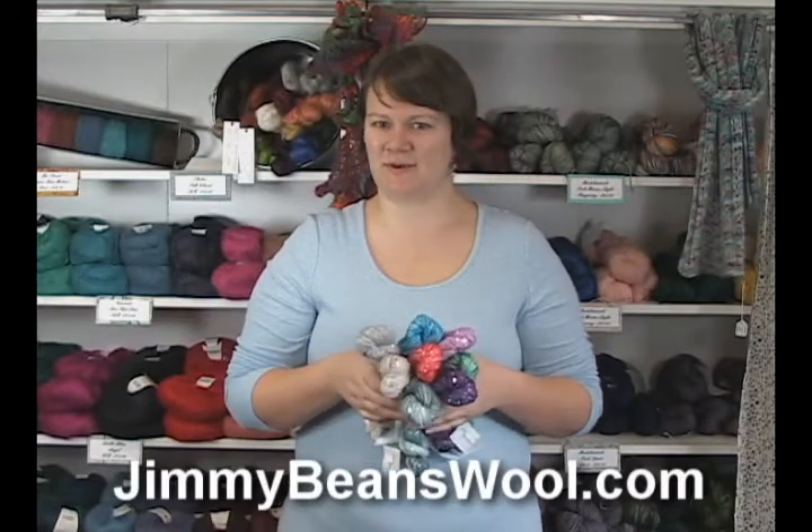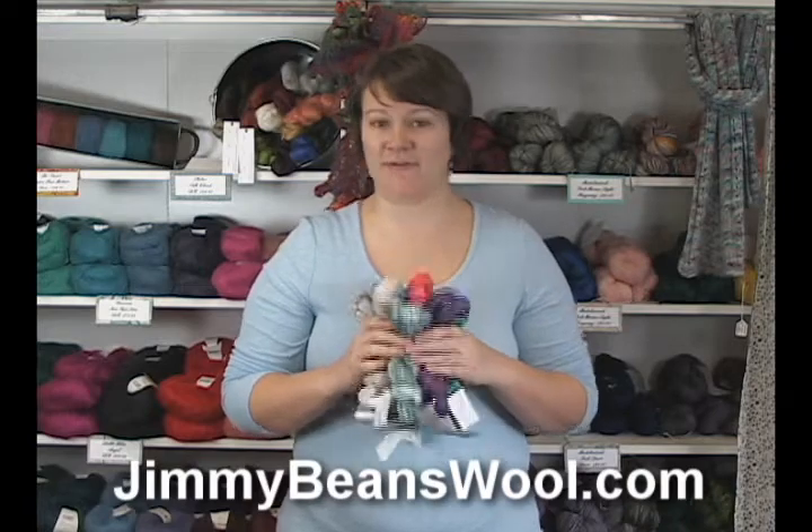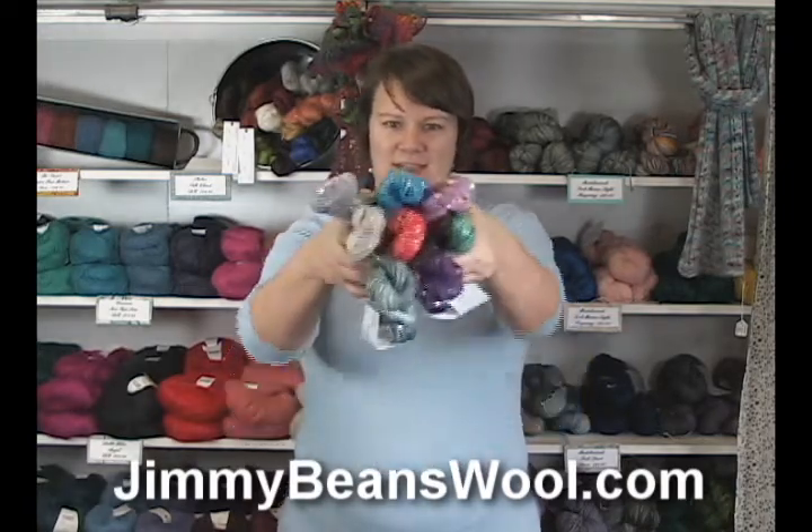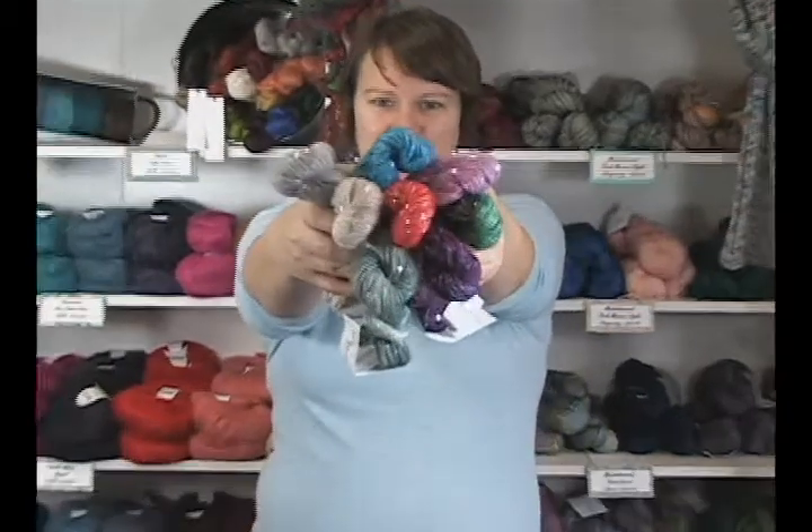Hi there, I'm Kristen from Jimmy Beans Wool and I have a brand new yarn from TSC Art Yarns to share with you today. This one is called Bedazzle and I'm going to hold it up here so Monica can get a close-up.